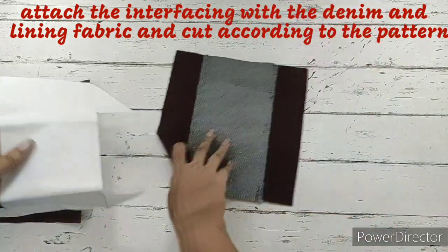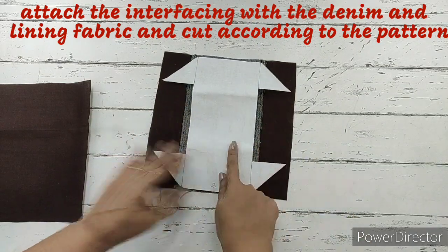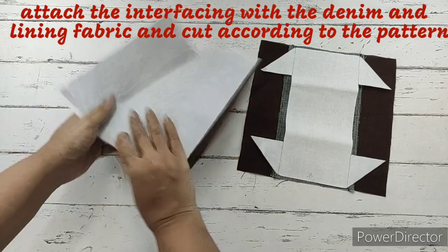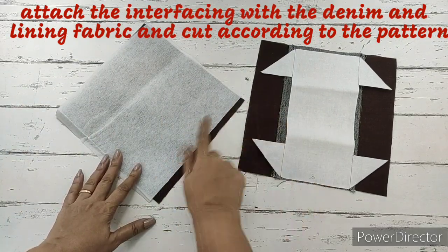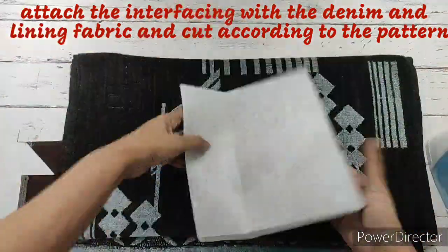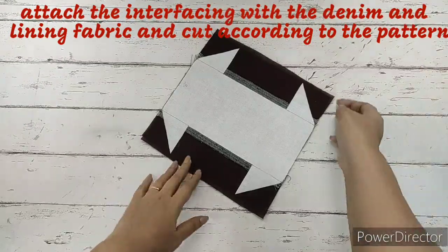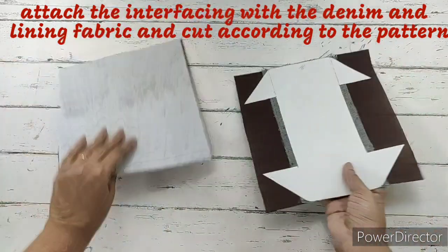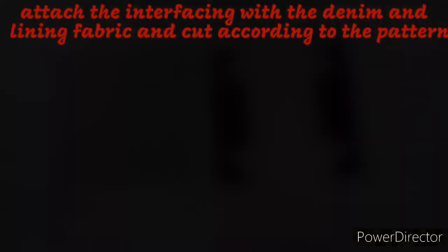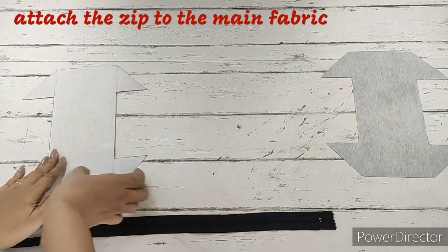This is the fusible interfacing for the main fabric on which we have done the pattern. We'll place it on the wrong side and iron it. We'll also iron the interfacing for the lining on the wrong side of the lining fabric. Since it's a fusible interfacing, we just iron it to stick it. Once that is done, we cut the pattern on both the lining fabric and the main fabric.